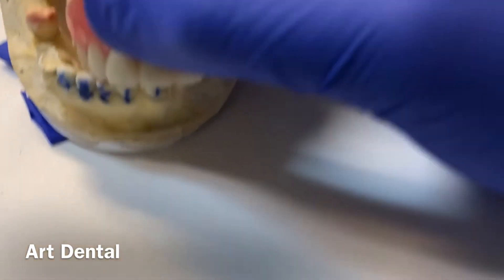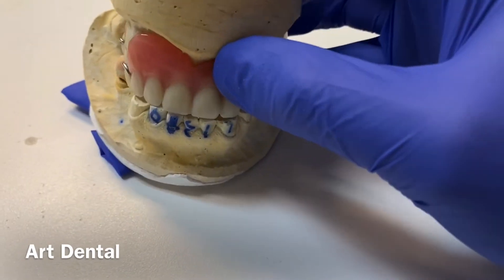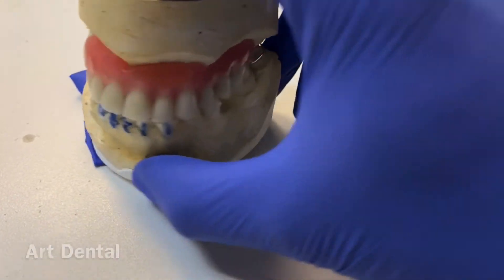We actually also made another temporary denture on the bottom for him, so he can have more teeth to eat with.